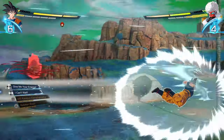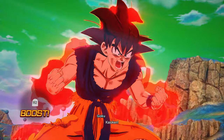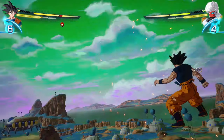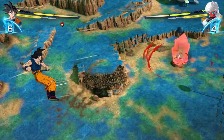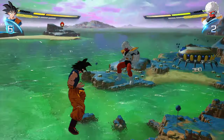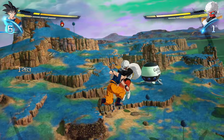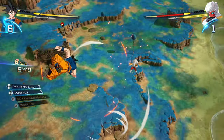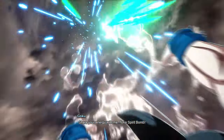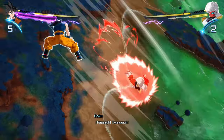I'm thinking about how he dodged that — was I too close, did he dodge just in time, was it a timing thing? That's the sort of thing you're going to learn just by playing. The game can be quite hard, especially if this is your first one of these. Now I'm just going to hit Jeice with a Spirit Bomb, which is just one of the absolutely ridiculous scenarios this game lets you live out — and he's dodged it of course. He's just flying away from me!